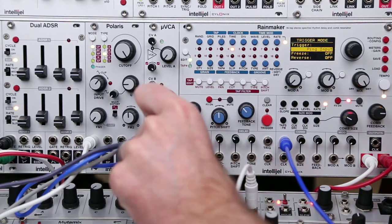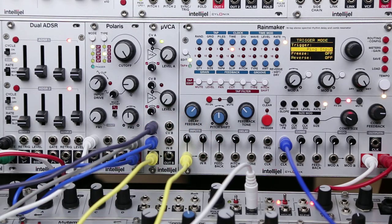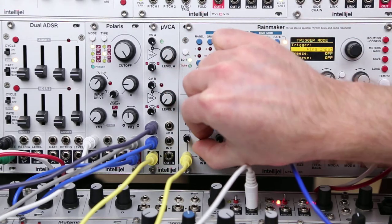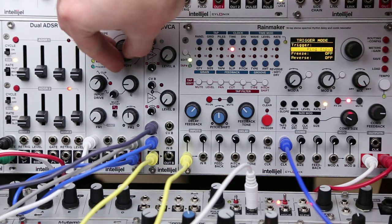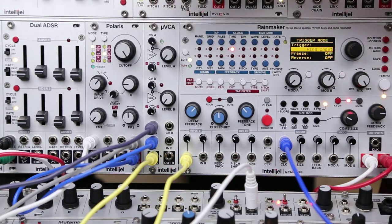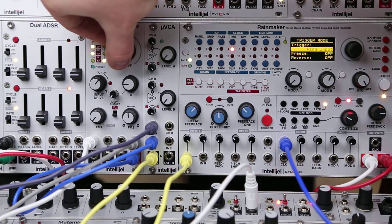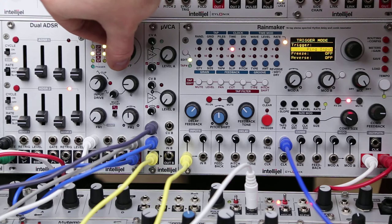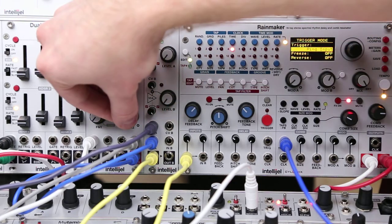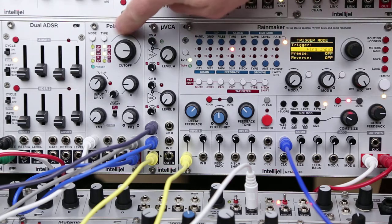I'll just plug that output in here. By using an external noise signal, it gives us a bit more opportunity to control and shape that signal. We've got it going through a low-pass filter right now, and with the Polaris we can switch that to bandpass and high-pass. We can also shape that with an envelope — I've got the same envelope, ADSR1, controlling both the Polaris and the micro VCA.